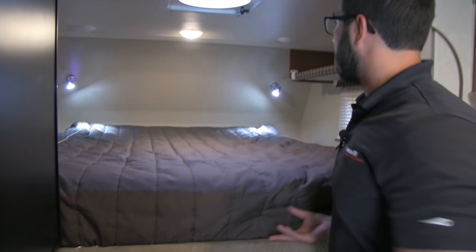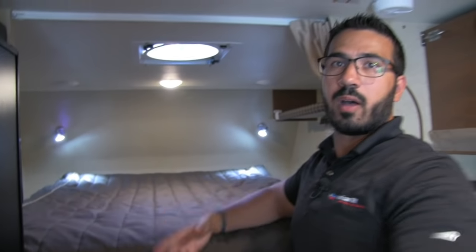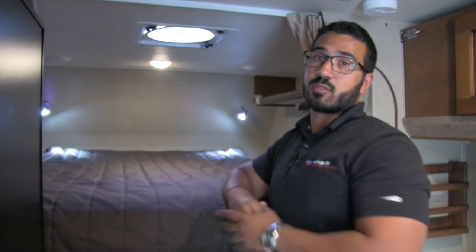The TV is on a swing-arm mount — it's a Jensen TV — so whether you're sitting in bed or at the dinette you can watch it. Last but not least, if you lift up the mattress you'll see heat foil underneath, which helps insulate, keeps the cold out, and keeps the warmth in. Just a nice extra feature.